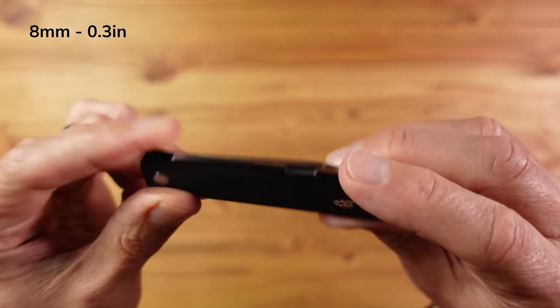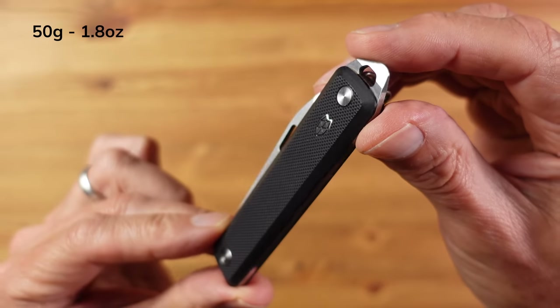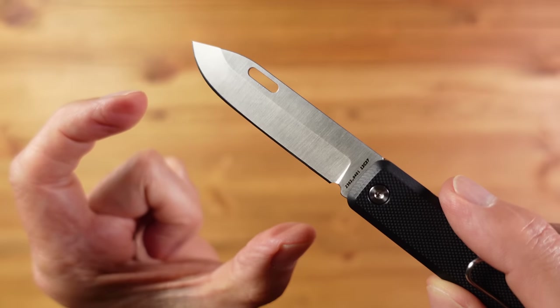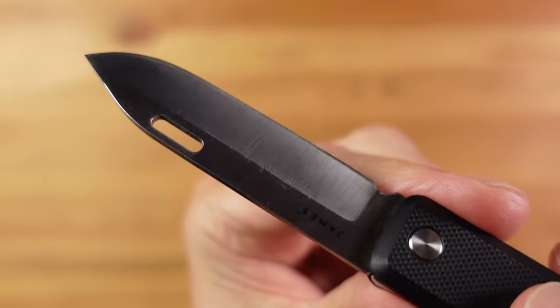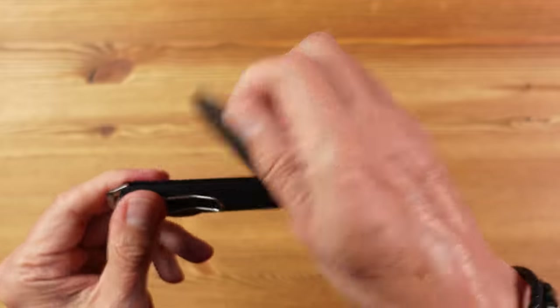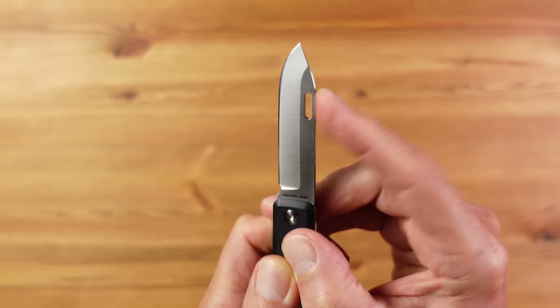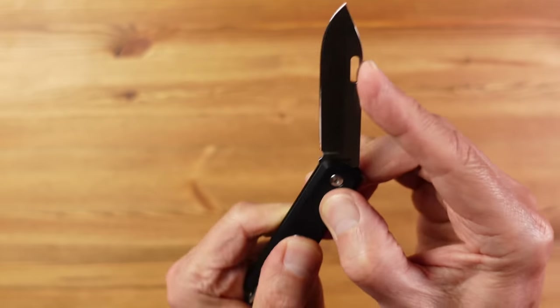It is slim at just eight millimetres thick and light at 50 grams, and I really like the understated, simple but functional design. The drop point blade is 67 millimetres or 2.6 inches, using Sandvik 12C27 steel — a very tough and capable all-round blade steel. It has a non-locking slip joint mechanism with an elongated nail nick requiring two-handed opening, so it's legal to carry in most parts of the world including the UK.